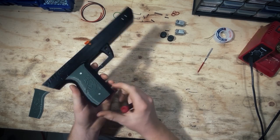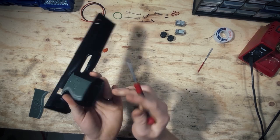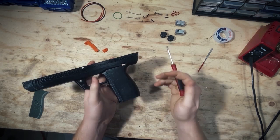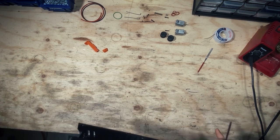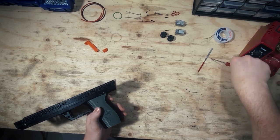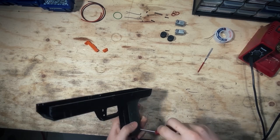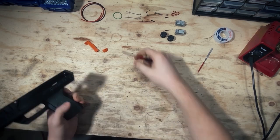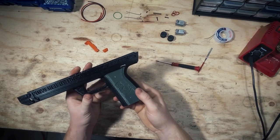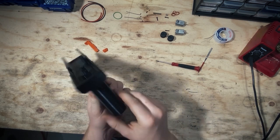We just threw this on. Remember, sometimes there can be some burrs down here, so you might need to shave those off just to make sure the whole thing sits nice and flat against the handle. And there we go — the scales are on. You can tell it went well if you don't see any light coming through the gaps.